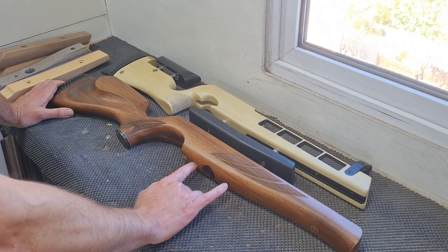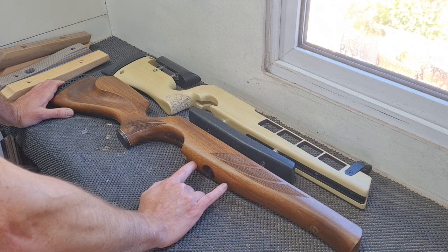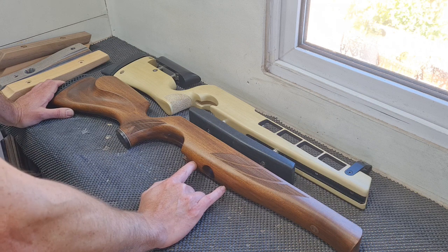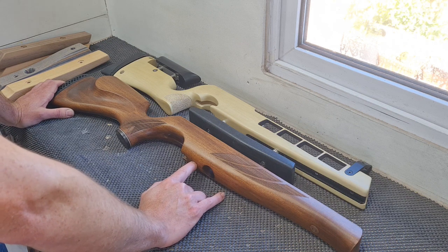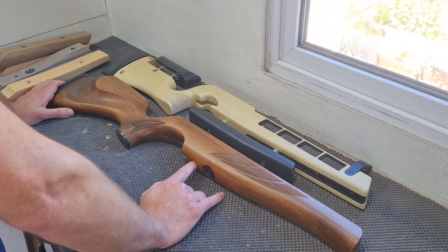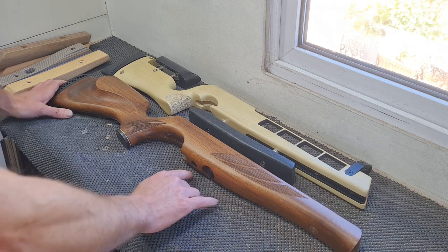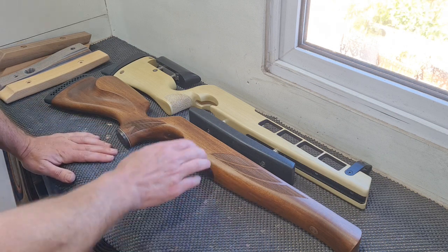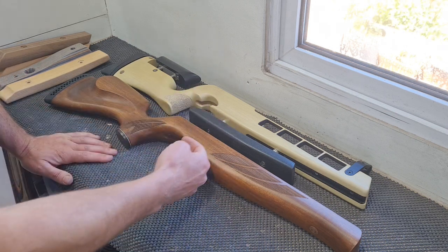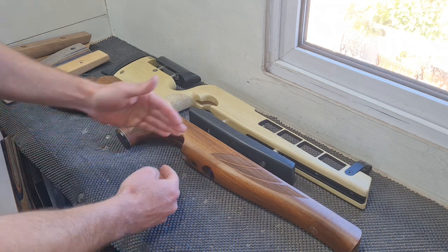I'm not going to use anything really elaborate - pretty much readily available parts, so you should be able to go straight onto eBay, Amazon, wherever, any local hardware store and find the bits we're going to use today. Trying to keep it nice and simple. I'll start by working out a design and then we'll take into consideration the maximum depths we can go down to.